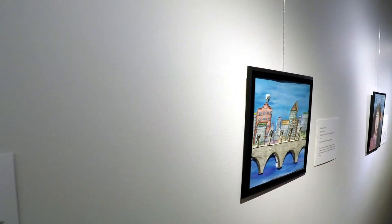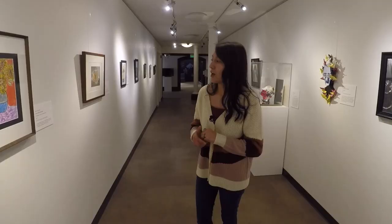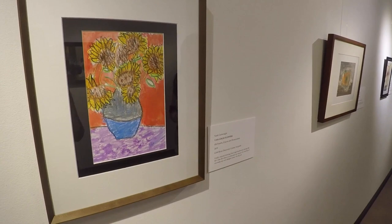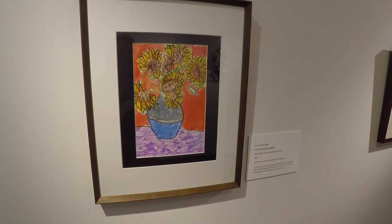Right now we have the Youth Art Month Exhibition up and we have a couple of different grade levels in here. For example, right here we have 'Van Gogh Flowers,' an oil pastel, crayon, and watercolor artwork made by a first grader named Nash Cartwright, created in 2019.